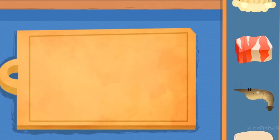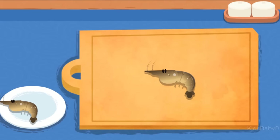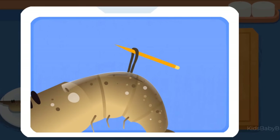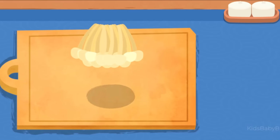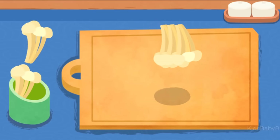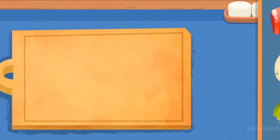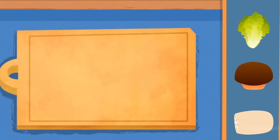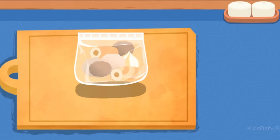Let's prepare the hot pot! Shrimp — be sure to remove the dark line from the shrimp. Pot pot meatball!